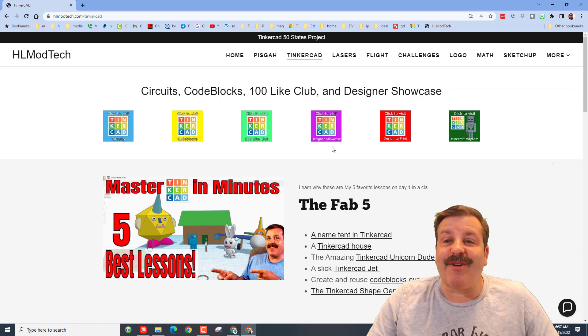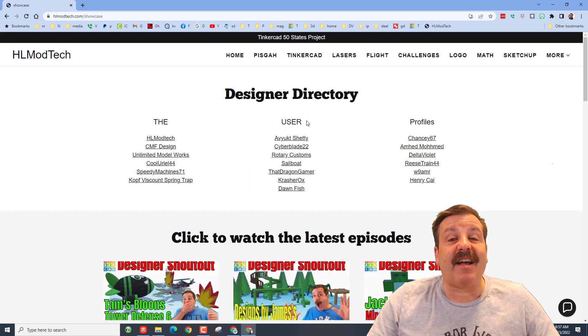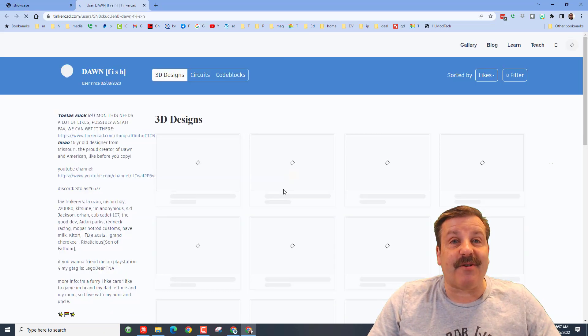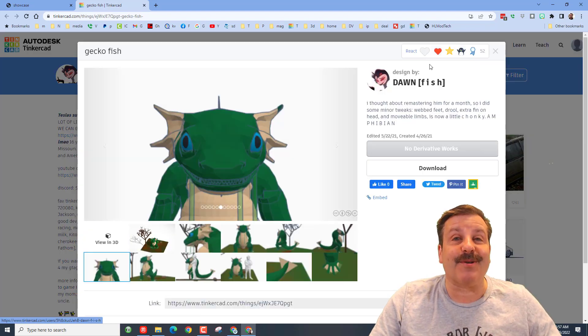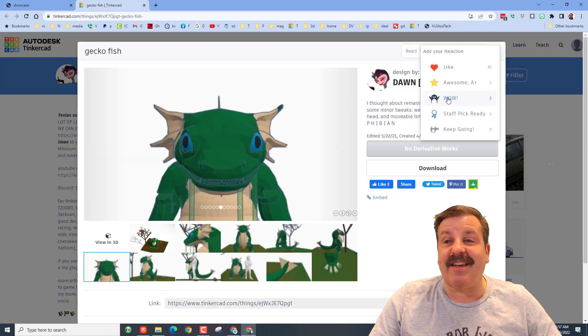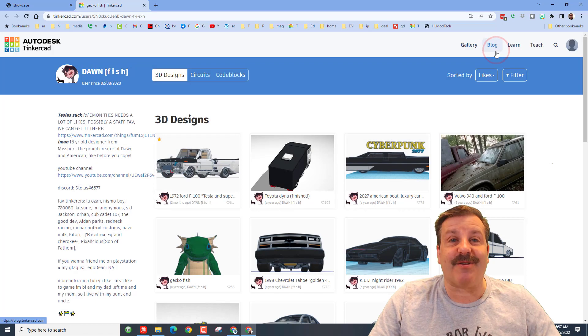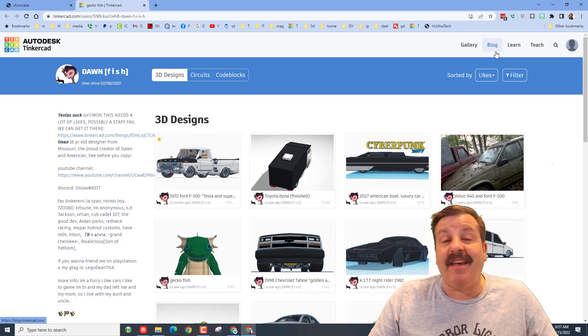While you're out here, don't forget to click on the Designer Showcase — it is also where the Designer Directory is. There are so many amazing designers; when you click on them you get to see their TinkerCAD profile and all their amazing designs. Don't forget to click the reaction button and give them a reaction to let them know how cool you think their design is.